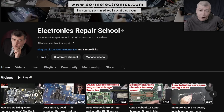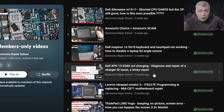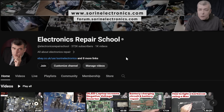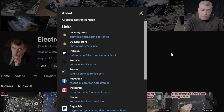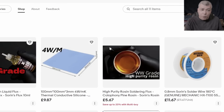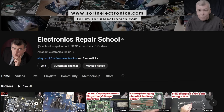If you find my content helpful, don't forget you can support this channel by pressing the join button to get instant access to our members-only tool collection and Discord private channels for repair support. You can also check out our United Kingdom or United States eBay stores, or our Patreon page. Thank you!